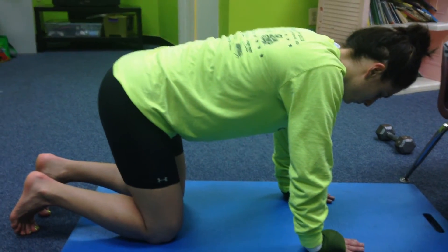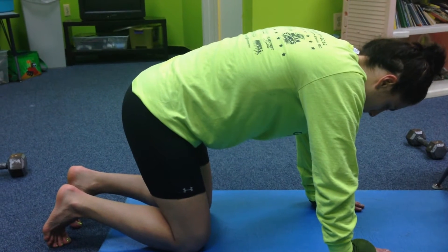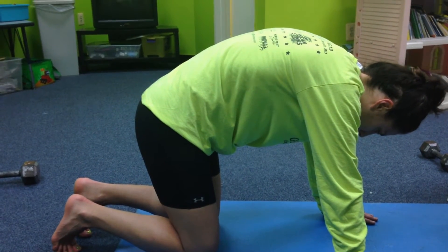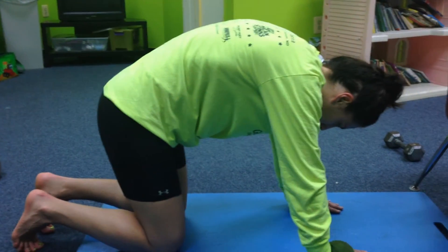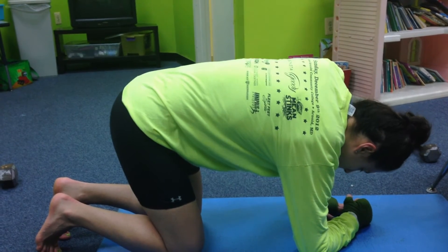Now take a breath of air in, exhale as you press your back up towards the ceiling. Now drop down onto your right elbow, keep that left arm straight and keep your back pressed up towards the ceiling.